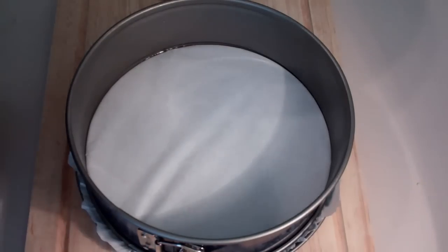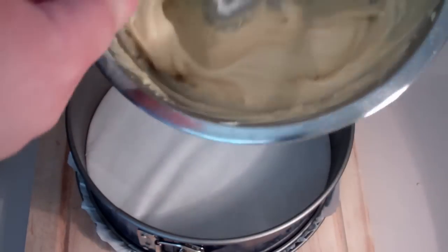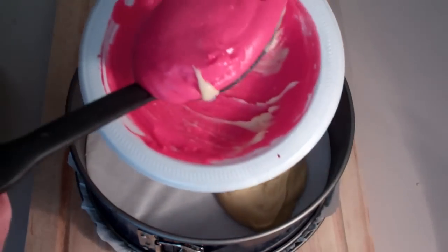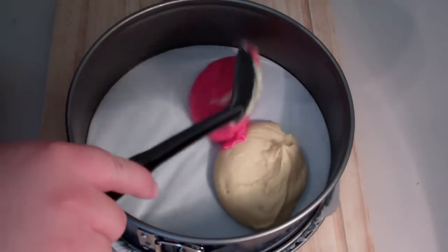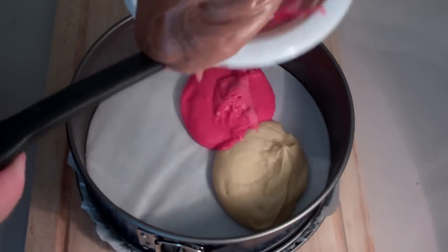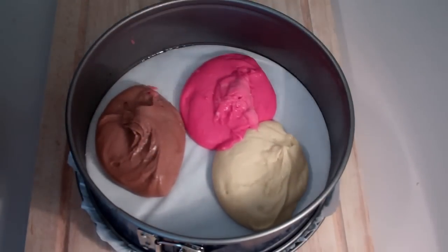Now we want to alternate our different colors. Grab a large spoonful of the vanilla and pop it straight in, then a spoonful of the pink and put it straight in, and of course grab one of the chocolate and put it straight in. Just keep repeating that process until all the batter is gone.